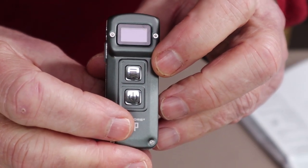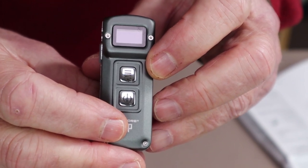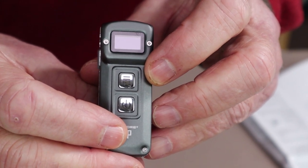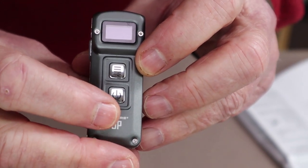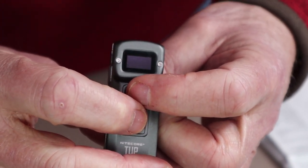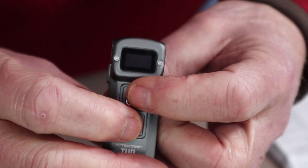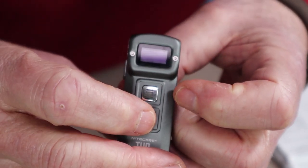I'll demonstrate how you move between daily mode and demo mode. Demo mode only allows the light to be illuminated for 30 seconds at a time — it's a good battery-saving measure, but daily mode is what most people will use. To move between the two, press down on both buttons for a period of time and the screen will display which mode it's in. Press again to switch back to daily mode.